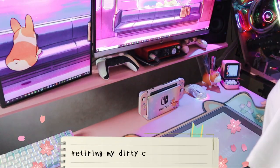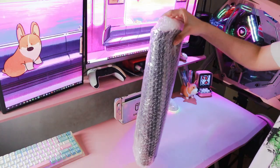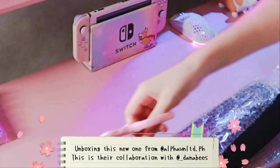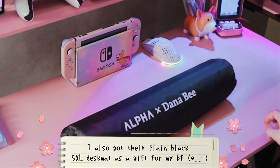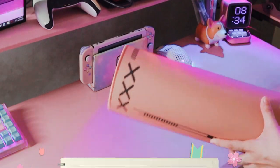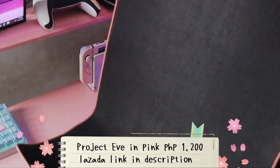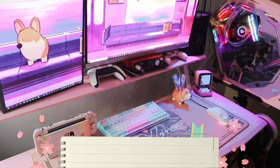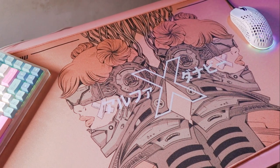Moving forward, I decided to finally retire my dirty corgi desk mat. Although that was one of my favorites, it was difficult to remove stains on it since it wasn't that high quality in the first place. The new desk mat I got is actually from a local store called Alfa, and all their designs are made by Filipino artists. It also comes in maroon, but of course I got the pastel pink rose gold one to fit the theme of my setup.